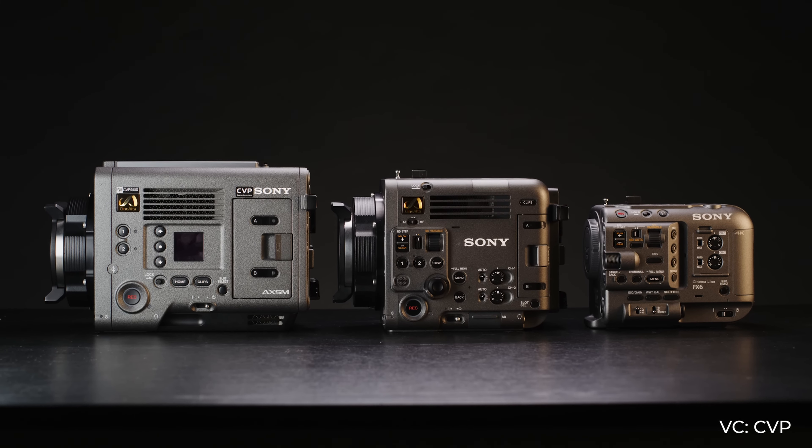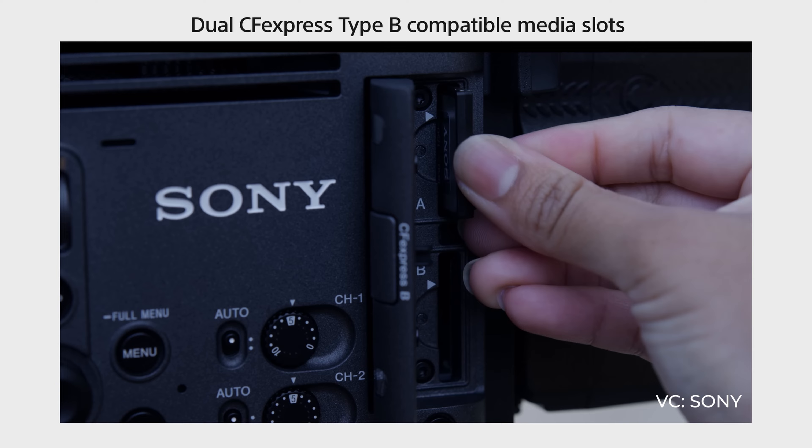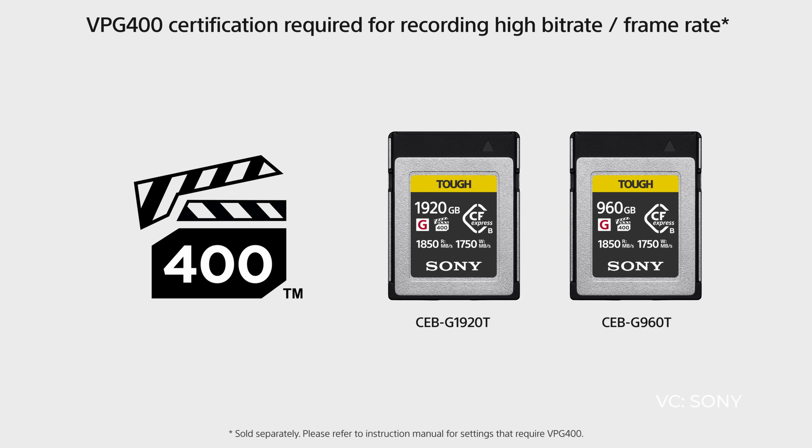A lot of you guys have been asking about the brand new Sony Burano — Burrito? Bernano? Bruno? We don't talk about Bruno. Today's video is going to be about the brand new Sony Burano. This is a new addition to the CineAlta line and I don't have $25,000 to spend on this camera — I just got the Komodo X — but some people want to know my take on it, so here it is.